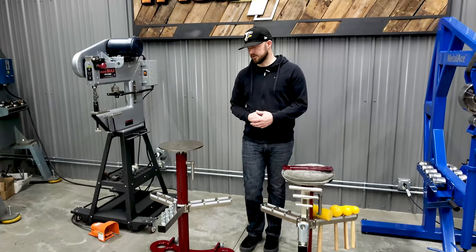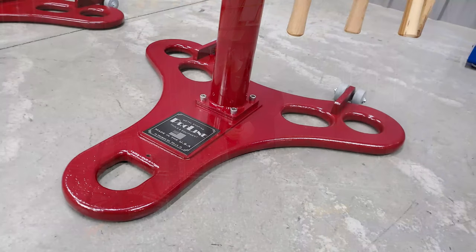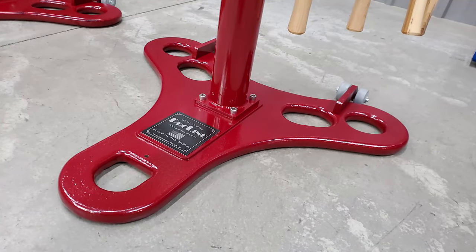Other than the height, there's no difference between the two. The base on both of these machines is cast iron. It weighs about 60 pounds.